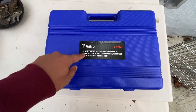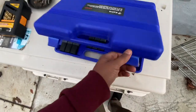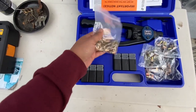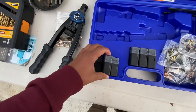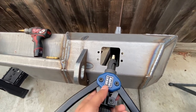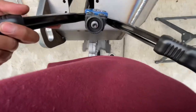For the rib nut tool I have this Astro 1442 — used it multiple times, never had any issues with it. We're going to be using an M6 by 1.0 rib nut because that's the hardware it came with. We've got the tool assembled, the die in place, and the rib nut in place, so we'll go ahead and pop the first one in — just throw the rib nut in that hole.